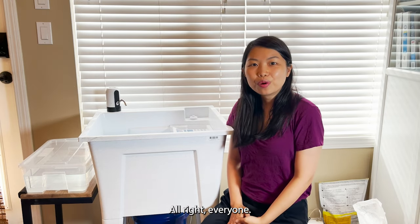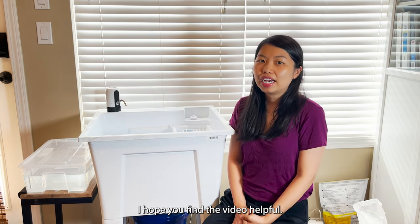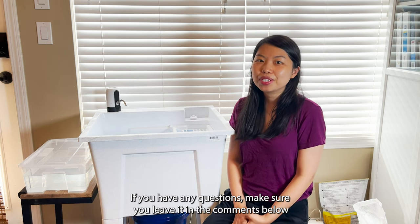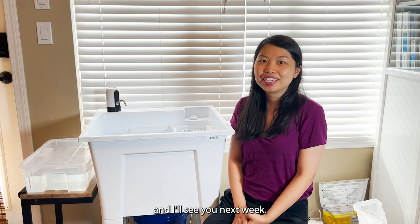That's my whole sink setup. Thank you for watching the video. I hope you found it helpful. If you have any questions, make sure you leave them in the comments below, and I'll see you next week.